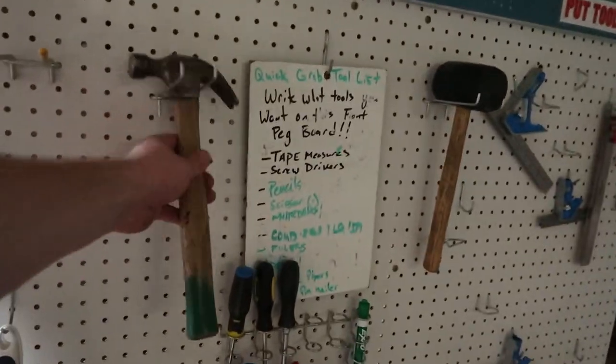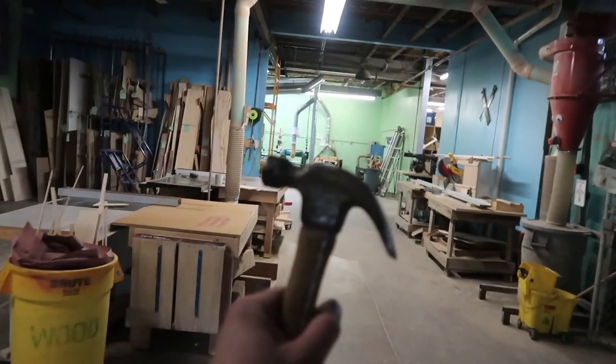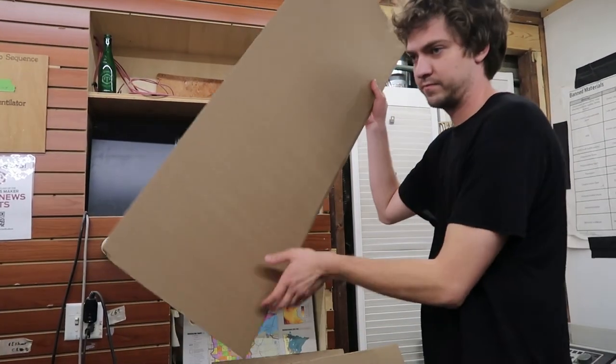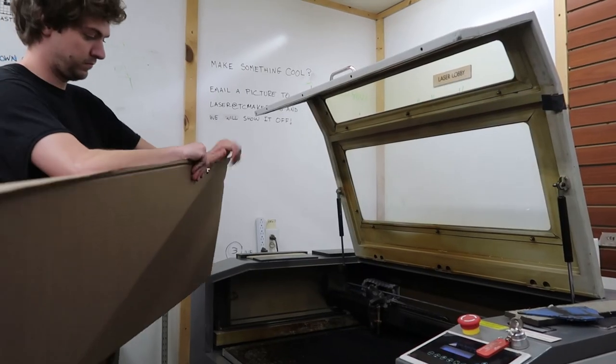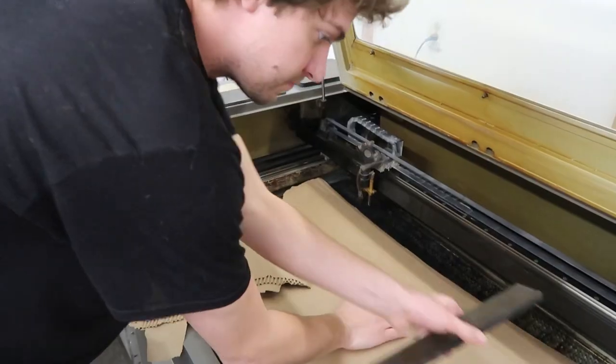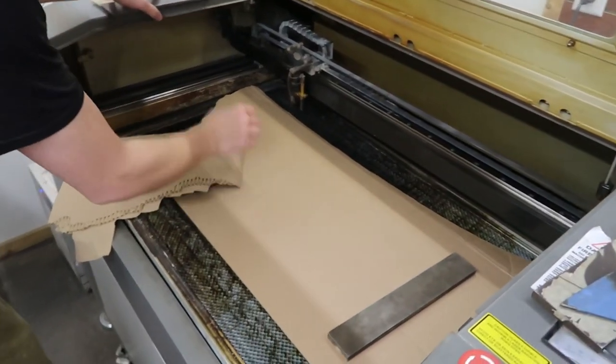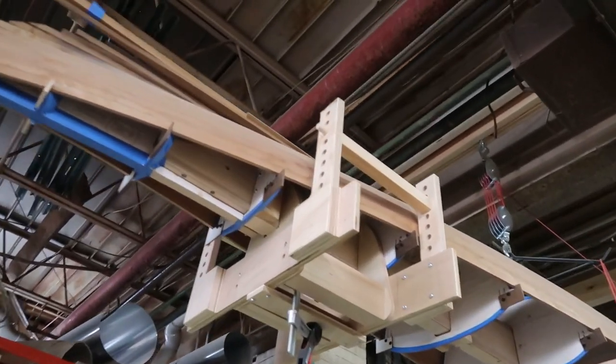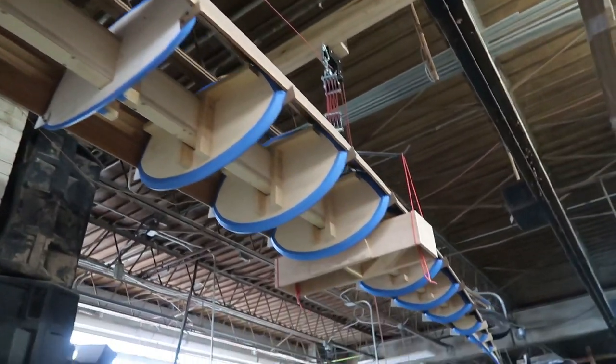There were three things that really sent me on this journey of building my own kayak. The first thing was becoming a member of my local makerspace in Minneapolis. This ended up being an awesome resource of tools and like-minded people who just like to build stuff. It's also where I found a kayak that had been hanging around the shop, which really sent me on my way towards building my own.